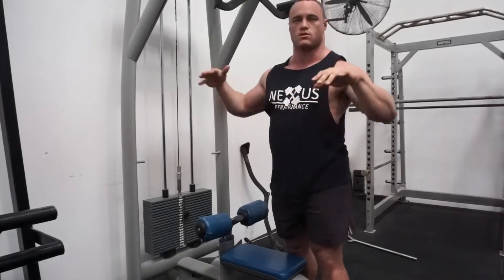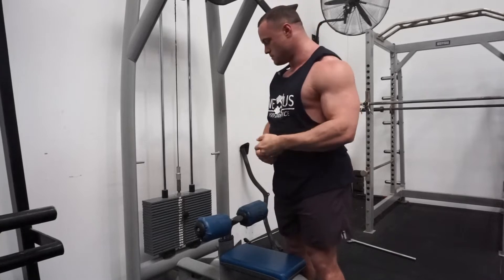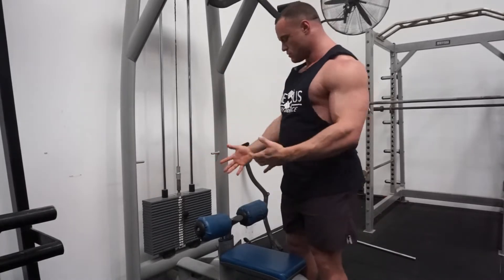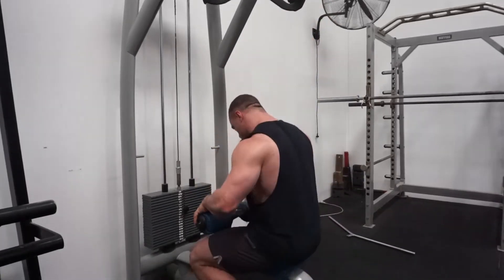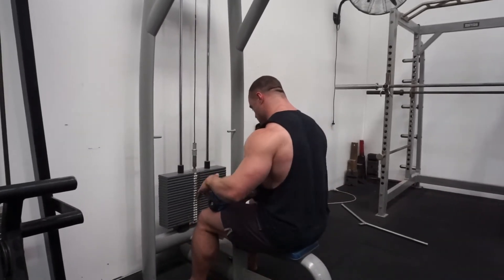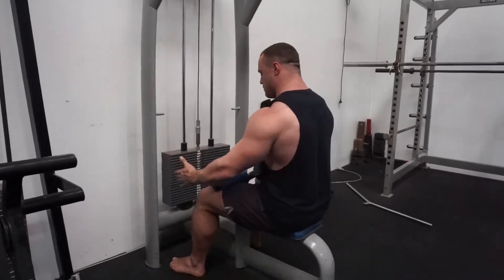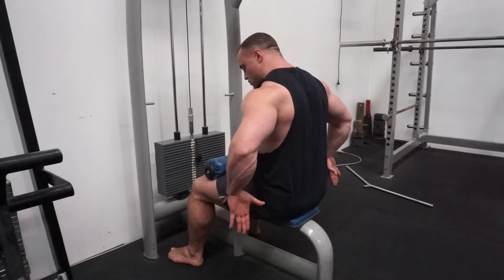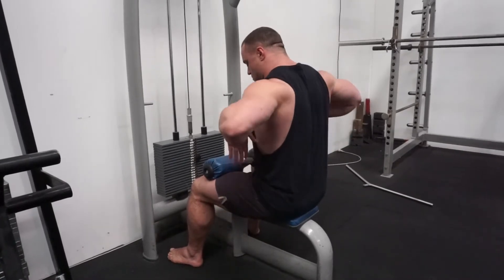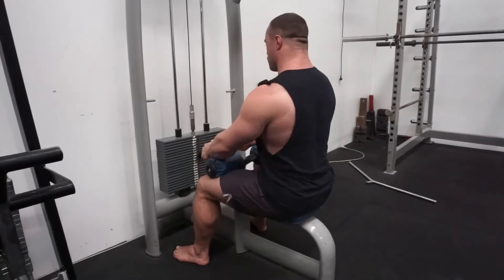It doesn't matter whether it's wide, medium, or close — they're all going to have fairly similar technique. So we're going to sit down, get my knees under the pad, and at the same time I like to get my heels into the ground and pull so I get a little bit of hamstring activation. Also make sure I'm vertically stacked — hips, torso, head all on top of each other. If that means moving back a little bit, that's fine.